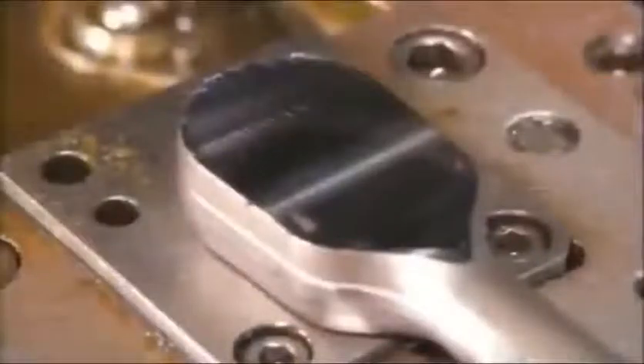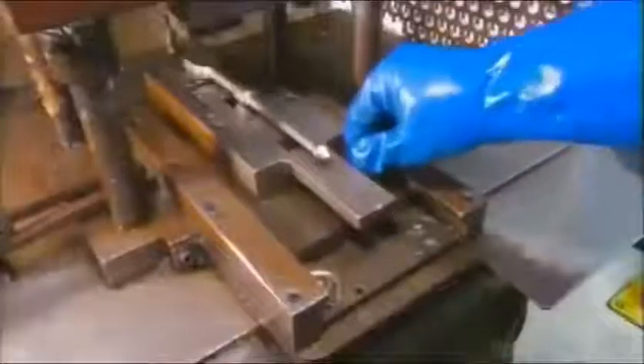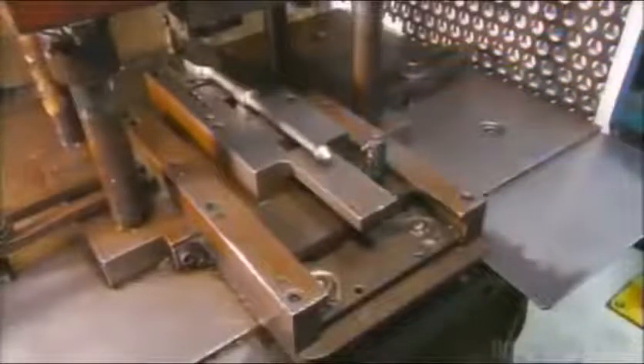A vertical milling machine prepares the body cavity to receive the internal working parts of the ratchet, called the gear assembly. A worker places the ratchet on a hydraulic press, which stamps the brand name and the on-off indicator on the ratchet's face.